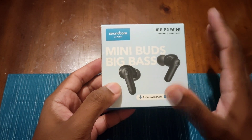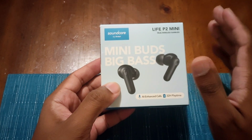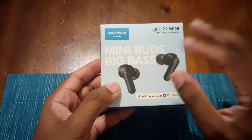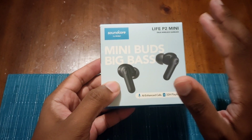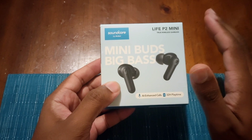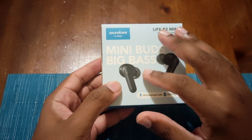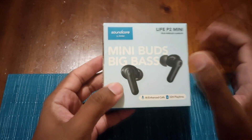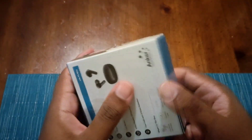Are they worth it? Absolutely — for $40, 1000%, because you get that quality Soundcore sound. If you've ever had the Liberty Air 2s or any type of Soundcore product in terms of sound quality and bass, you already know what you're getting with this product. It's just that these don't have active noise cancellation and they don't have ambient sound. So be aware of that, but again, for the price, I don't really expect that.